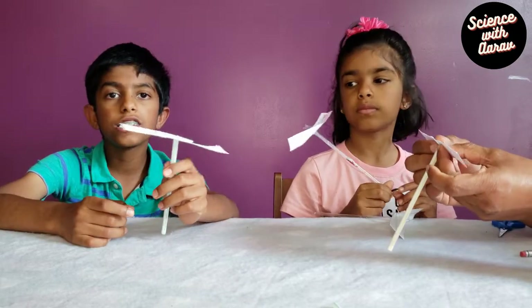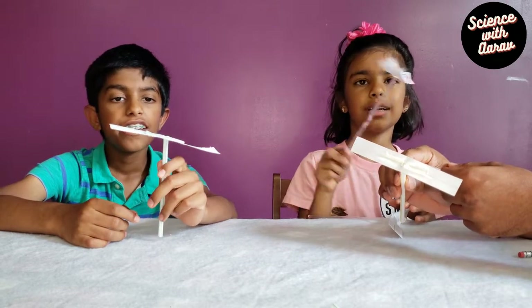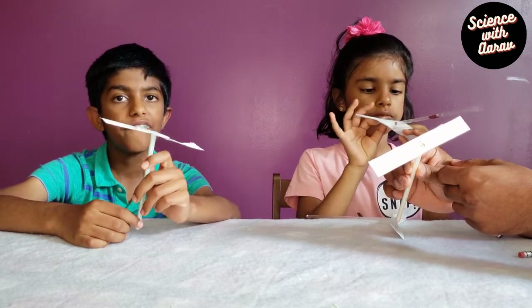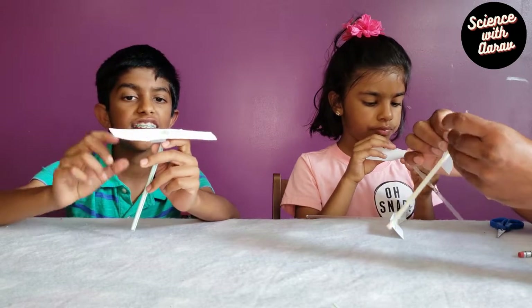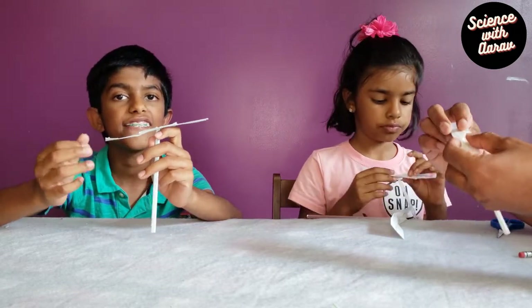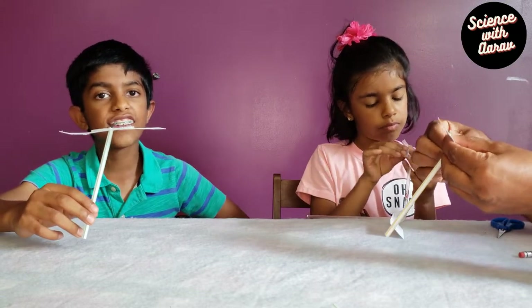Now we've made the helicopter's rotor blades and it's almost finished, but not yet. We have to bend the two halves so it will go up. Make sure not to bend it too much — you only need to bend it slightly. Gently twist clockwise with each hand. If you don't bend the rotor blades, then the helicopter won't take off.